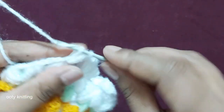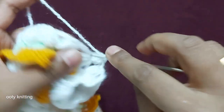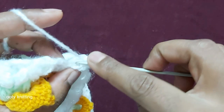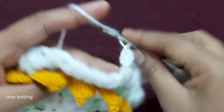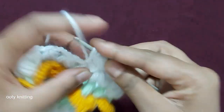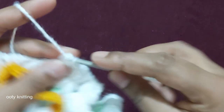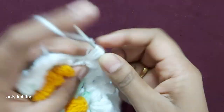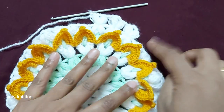This is the first puff stitch. Make chain 2, then again one more puff stitch here: 1, 2, 3. So like this: chain 2, then again here: 1, 2, 3. First puff stitch, then chain 2 and again one more puff stitch: 1, 2, 3. In between here, don't make chain 2 — just work same as this to the end of the row.